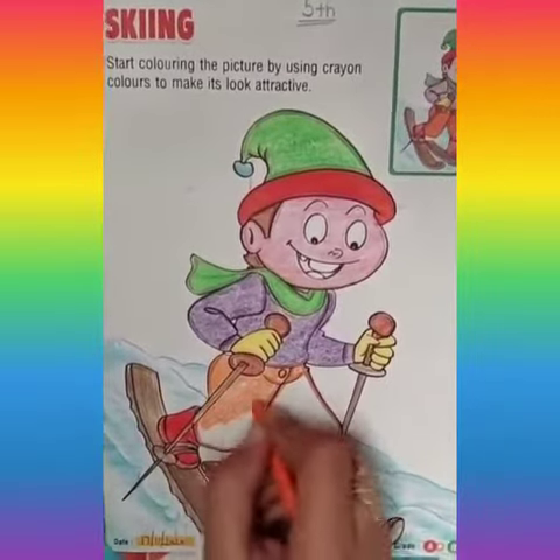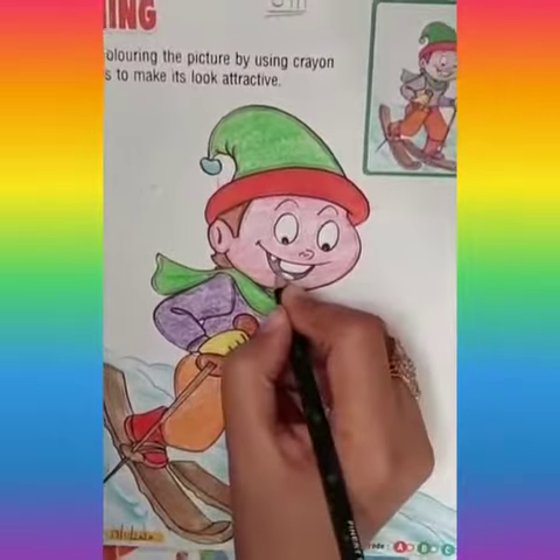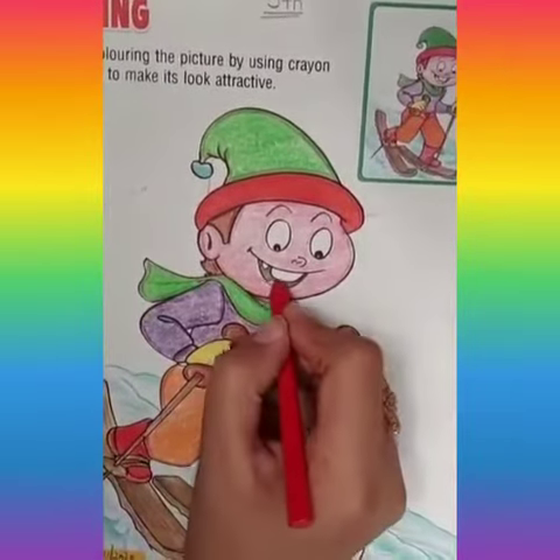And see, our skiing boy is ready! Now make your own and have a nice day.